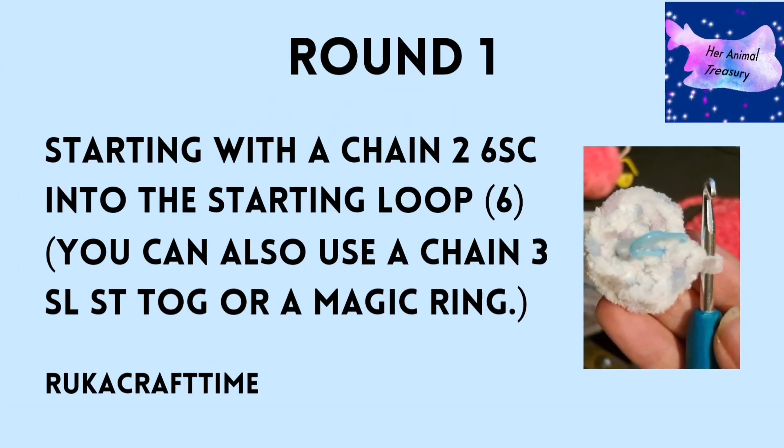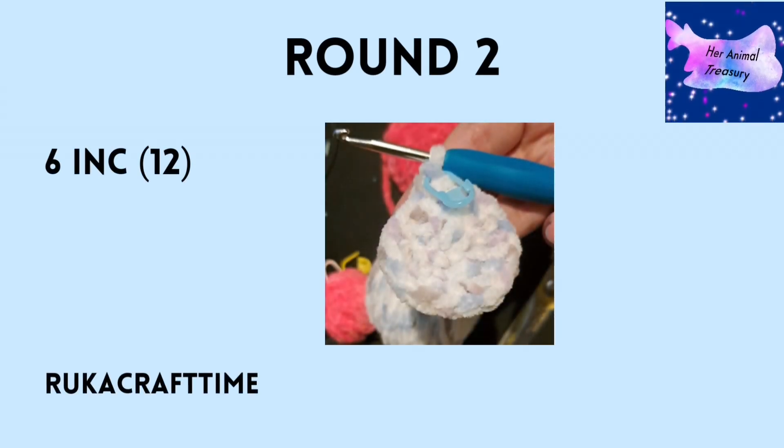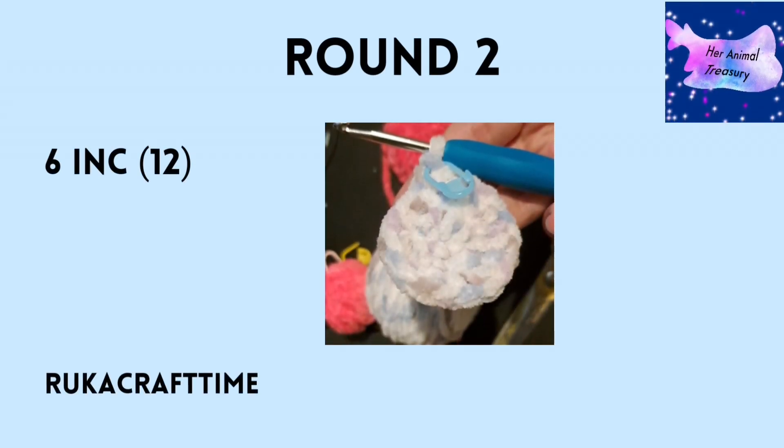For round one, you'll be chaining two and working in the lowest chain away from the hook, putting six single crochets in there. This is in US terms. For round two, you'll be doing six increases into those original stitches, so make sure you put your stitch marker in before you get started so you know where you are when you come back around.